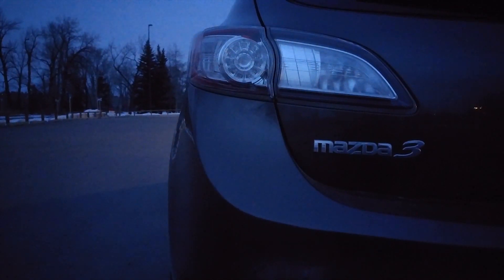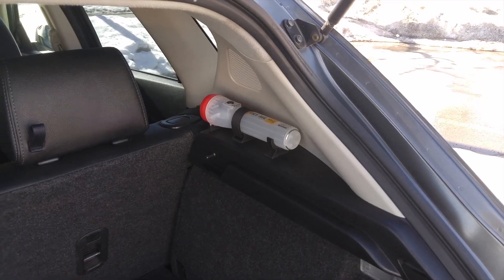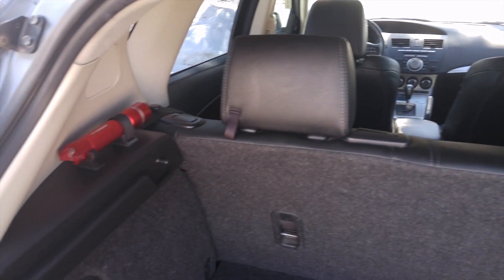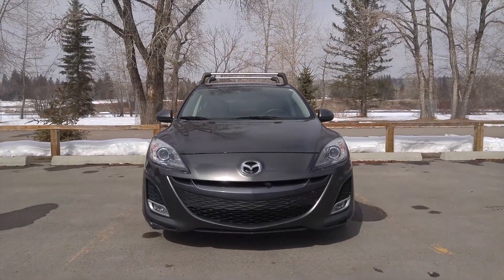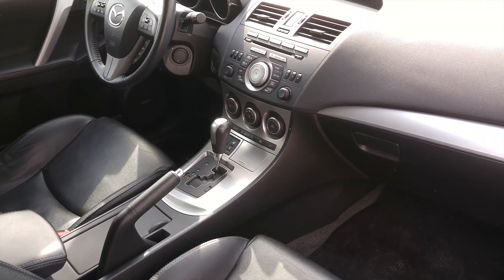Hi YouTube viewers! Today I wanted to share with you a project I've done during this past winter, and that was to see just how many flashlights I could install in my 2011 Mazda 3 GT Sport without them taking out any real usable storage space.